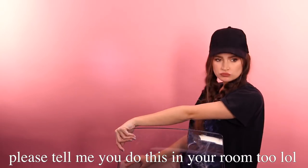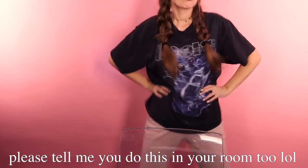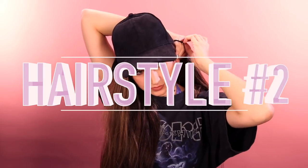I looked up and a Britney song was on — totally distracted me! Okay, hairstyle number two is one of my favorites from this video.